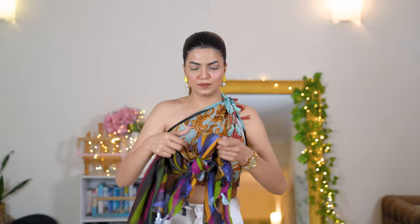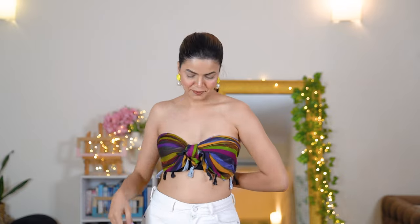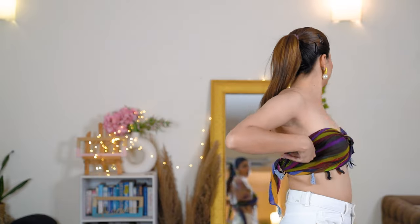I've taken a beautiful pretty multi-colored cotton scarf, held it in a triangle shape, and tied a knot in the middle — creating two paths. I'm going to wrap both paths around my bra and tie them behind my back. This is how it looks in the end and I absolutely love it for vacation styling.